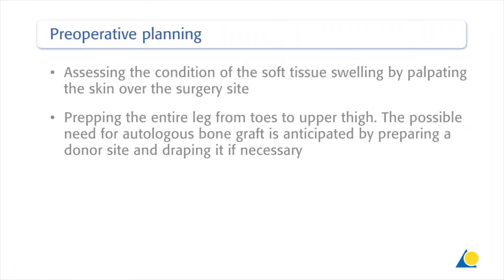Preoperative planning for the procedure includes assessing the condition of the soft tissue swelling by palpating the skin over the surgery site, prepping the entire leg from toes to upper thigh. The possible need for autologous bone graft is anticipated by preparing a donor site and draping it if necessary.